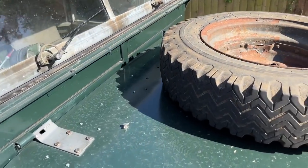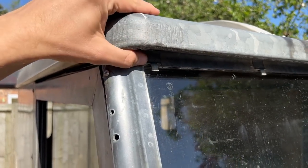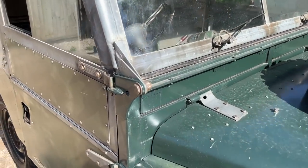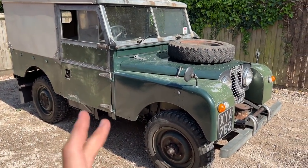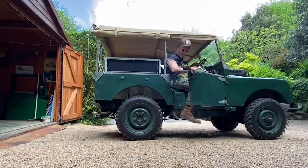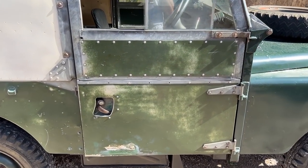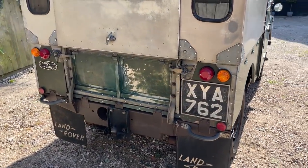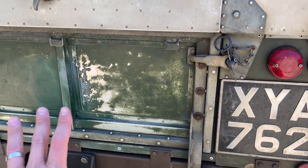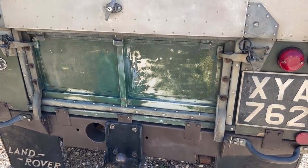There are a few things that need doing — you can see the rust through here and I want to tidy that up. On a Series One, like many Series cars, you can take the roof off and fold the screen forward; it has the hinges to do that. Going around the back, it's actually not in bad shape — the galvanized areas all look very good and there's no particular rust, and even underneath it's not too bad.